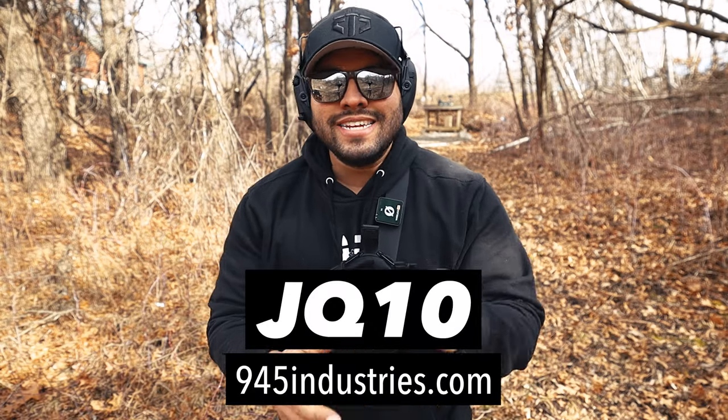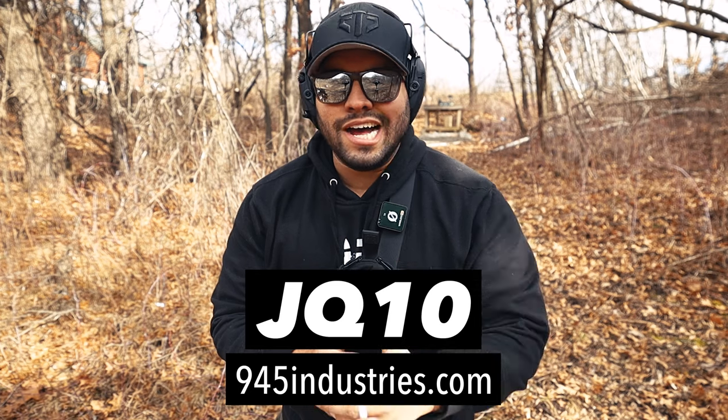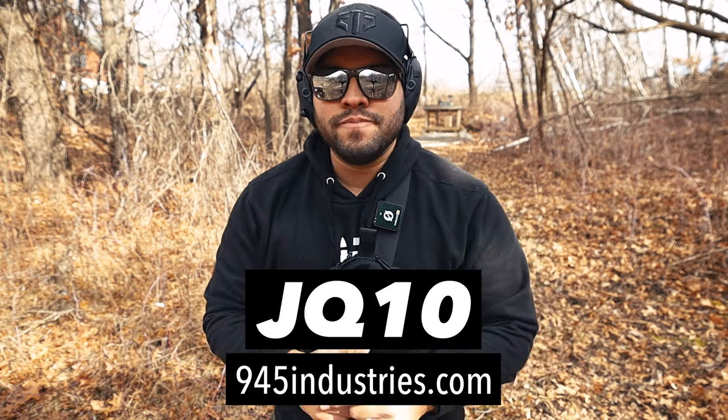What's up guys and welcome back to the Johnny Q Channel. In today's video I'm going to be going over this tactical fanny pack that I have on me. If you guys like this bag, make sure to use my discount code JQ10 to get 10% off your order — go to 945industries.com.